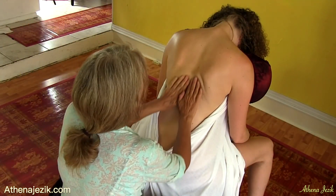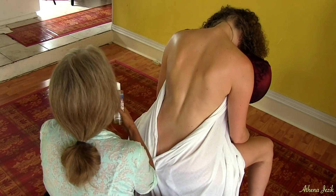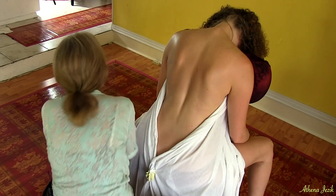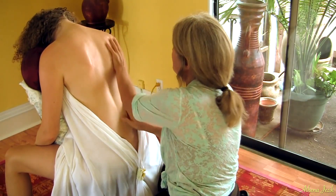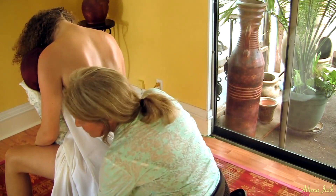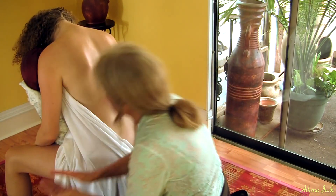These massages are also called on-site massages when they're seated massages. I did for a couple of years go into businesses and gave employees these kind of massages. Typically, they're not done with bare skin — they're done through clothes. But after doing them like that, I asked everybody to just take their shirt off when they came in, and they did, because it was a much better massage than doing it through clothing.